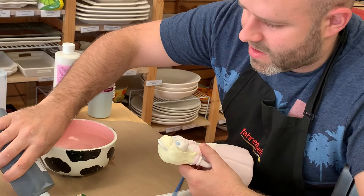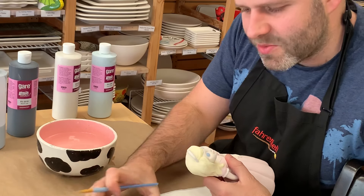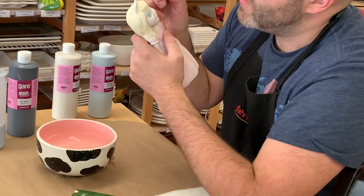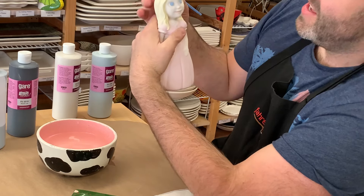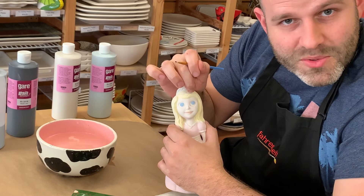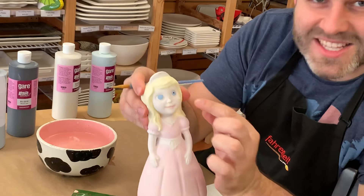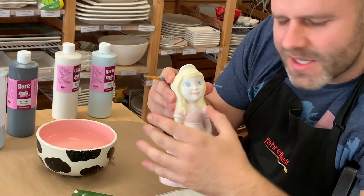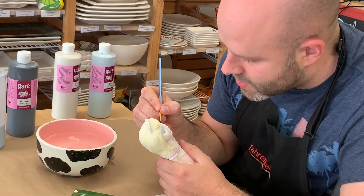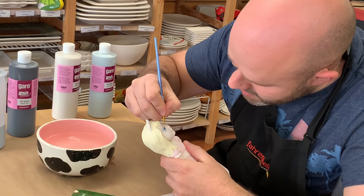I'm just going to put down some black for the pupil, but I've actually put down way too much here — you really only need a tiny, tiny little bit. I don't want to put it dead center in the eye; I want to center it where the center of the blue dot would be, so I'm going to put it a little bit above center. You don't want a tiny little dot because that little pinprick pupil is a little offsetting, so make it a little bigger — but try not to go too large. I'll put down another dot in the other eye.